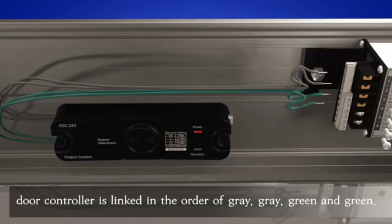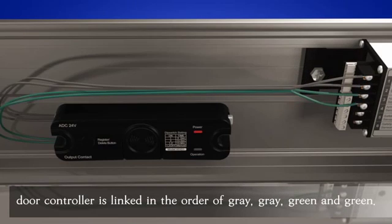The door controller is linked in the order of gray, gray, green, and green.